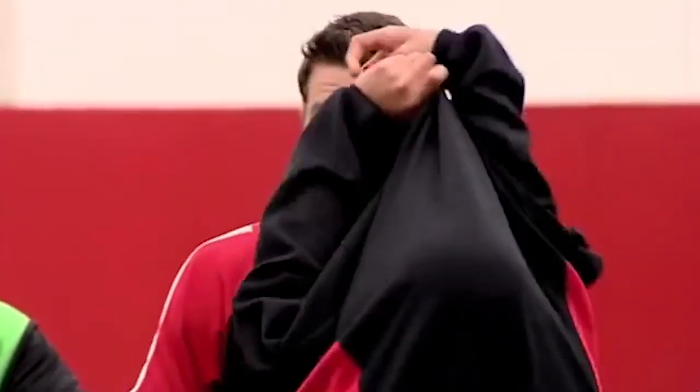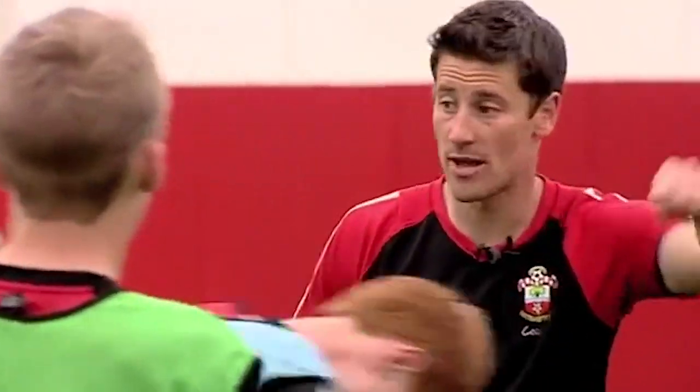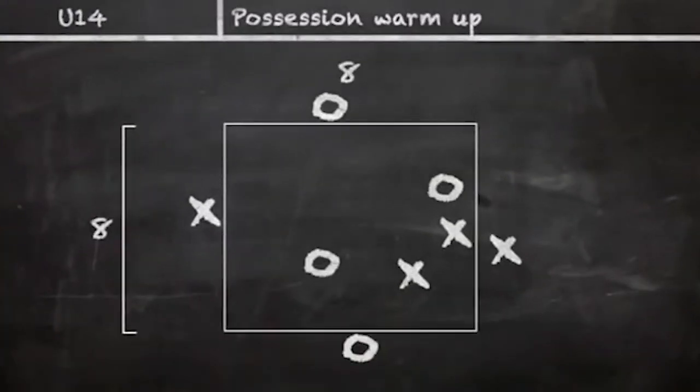We're going to start off inside this white square. Ed and Will go in the middle. Dan go on that end, Jack come on that end, Kieran and Will come in the middle. Hills you go on that end, Mark you go on the far end.